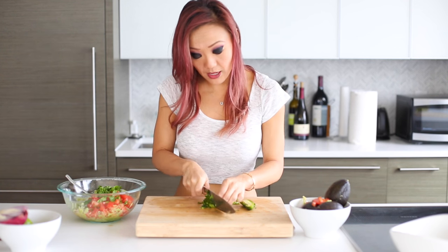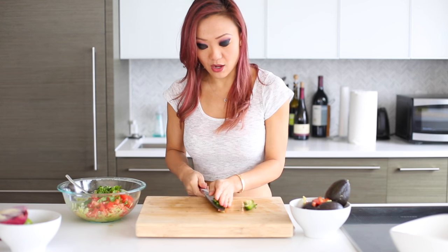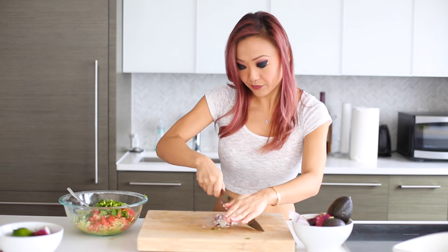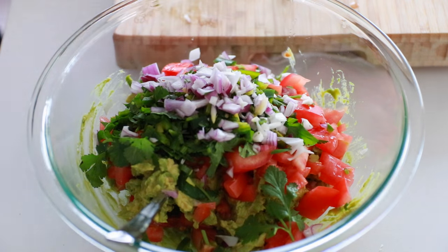And here's a tip: when you are actually working with jalapeños, make sure you wash your hands thoroughly after you've touched the seeds, or try not to touch the seeds with your fingers. Because if you're not careful and you decide to touch your face or your eyes, you are going to get a burning sensation. Delicious! Last but not least, onions. So all that's going to go in here — now we've got our lovely bowl of guacamole!